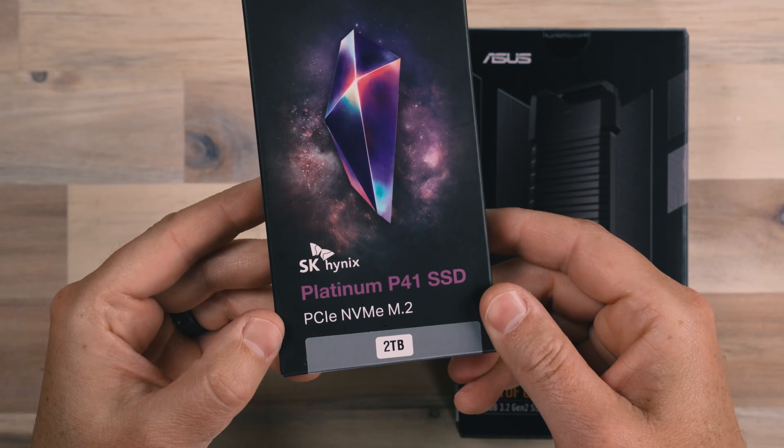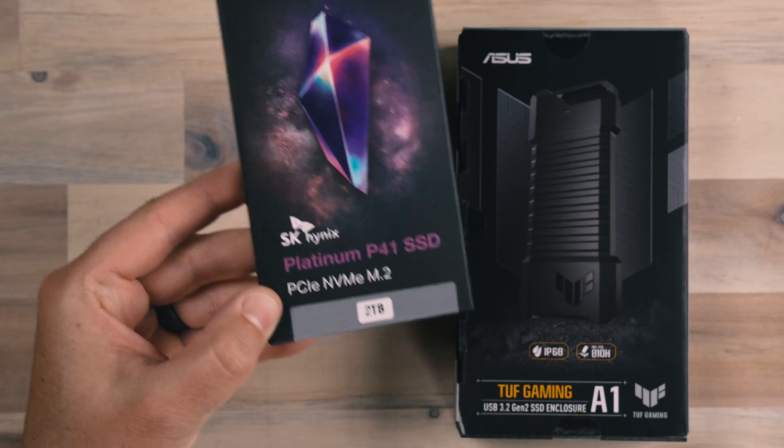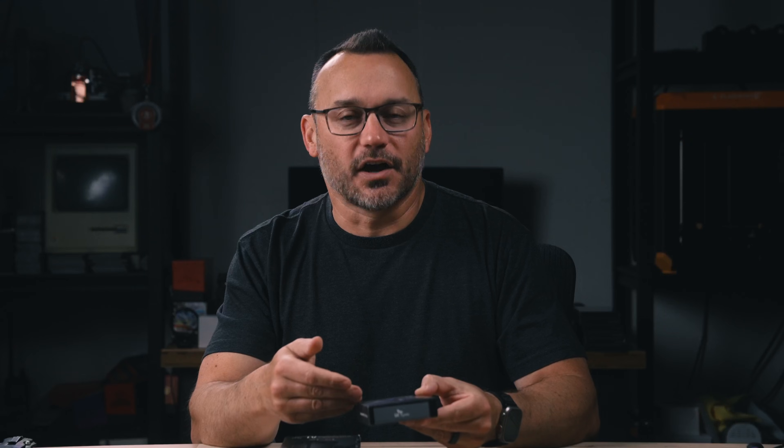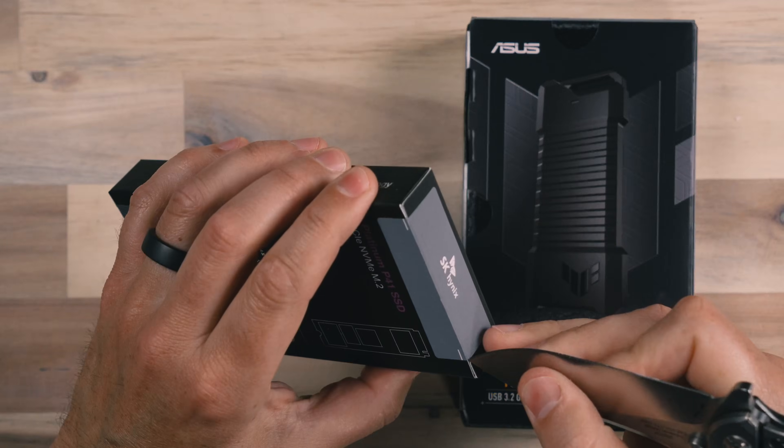You simply buy an enclosure like this Asus tough gaming enclosure. There are lots of different enclosures — this one's maybe a little bit rugged looking — and we'll talk about which one you should buy. Then you can buy a solid state drive, like this two terabyte Hynix Platinum solid state drive, which is similar to the SanDisk, but I can actually expand this. There are solid state drives at four terabytes, and as the technology improves we'll have eight terabytes and twelve terabytes. So if you find yourself needing to expand storage, you're not necessarily going to have to start over and buy a whole new unit.